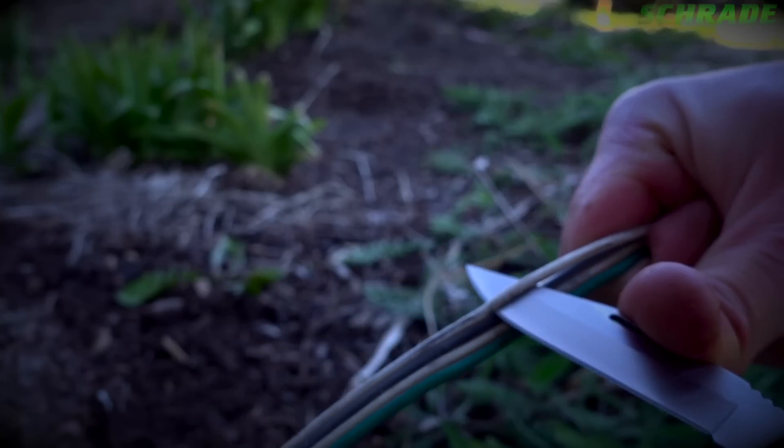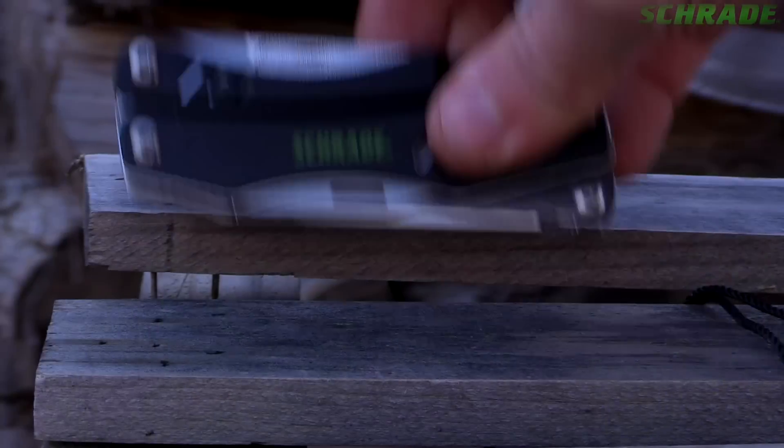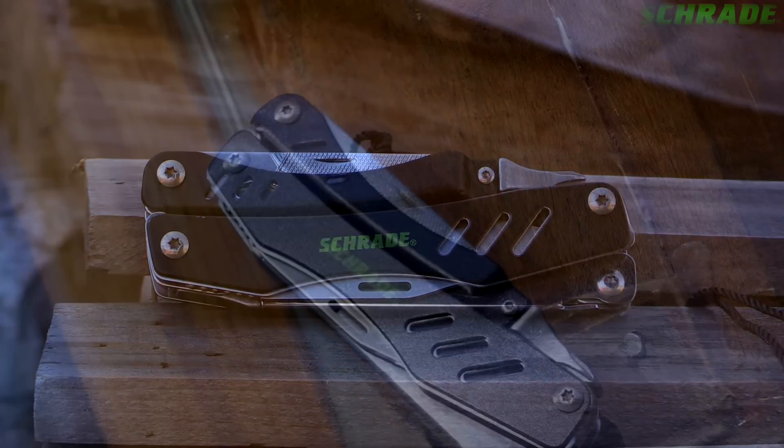Designed for tough everyday use, crafted from premium materials and built for a lifetime, this is the Schrade ST11 Multi-Tool Tough Tool.